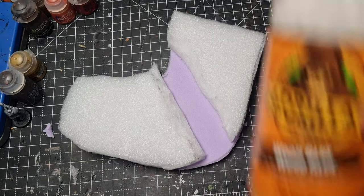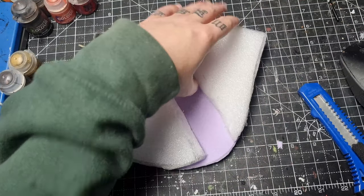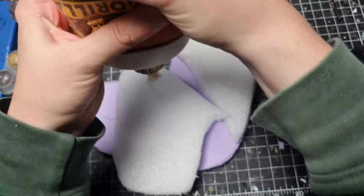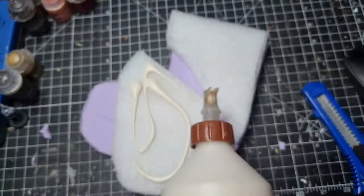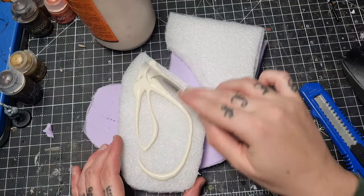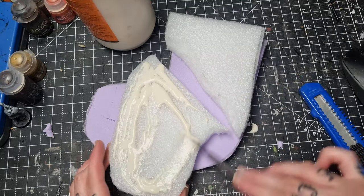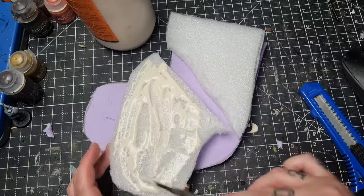Then I can glue this down onto the pink foam, which I've also cut out to the same shape. I take some Gorilla wood glue — it's literally just a case of squirting it on and then spreading it around with a spatula or an old brush. This stuff is really strong which is why I like using it, but it will take a while to dry, so I end up leaving this overnight.